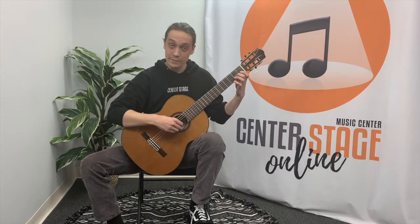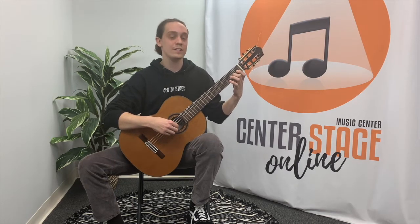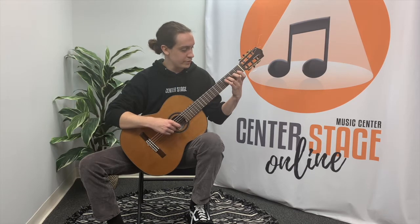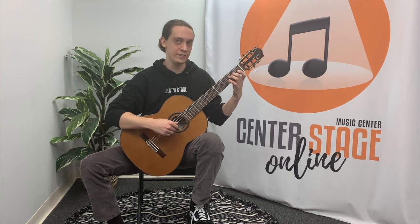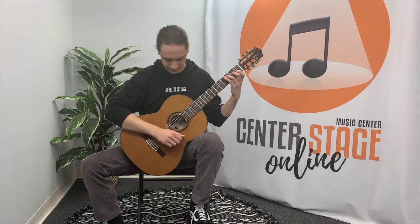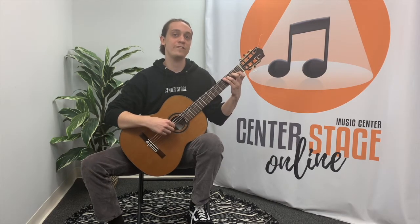After that we will go immediately back to the B string and play the scale in reverse: open B, followed by crossing strings to second fret A, open G, crossing strings to the D string to play third fret third finger F, second finger second fret E, open D, and finally third fret third finger, which is of course C. I encourage you to try playing along with me now and we will take it at half tempo.